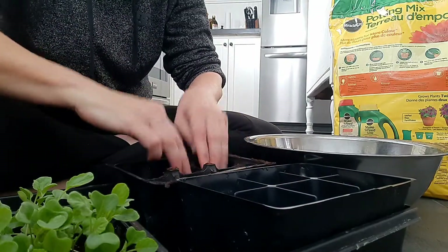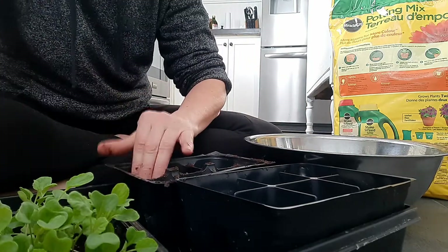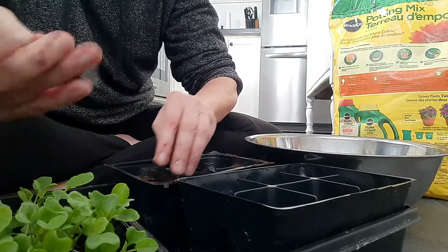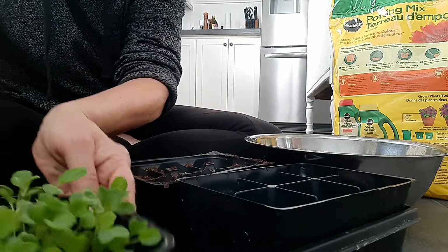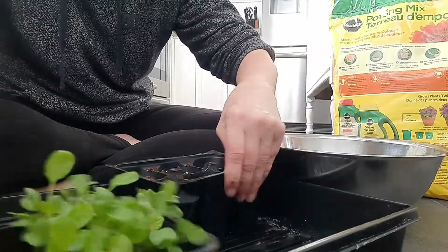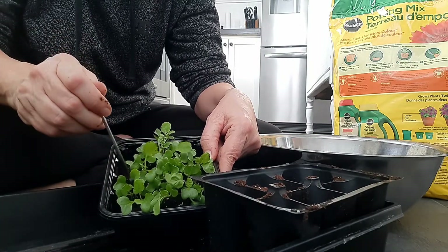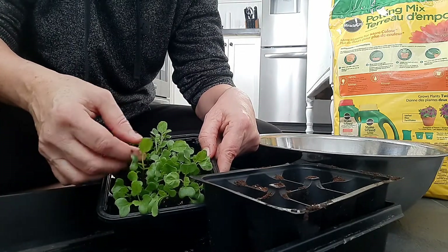Just going to pat that down a bit. Now, what I use - I don't know exactly what this is - it's a little tool, I think it's for whipping cream with your coffee, an espresso type thing. Anyway, it's deadly sharp on one side, but it's a good little tool to prick out my seedlings. So I'm just nudging out, trying to separate - grab by the leaves of course, otherwise you'll break it.